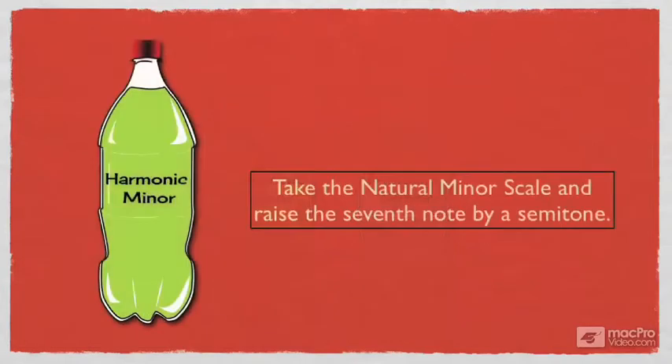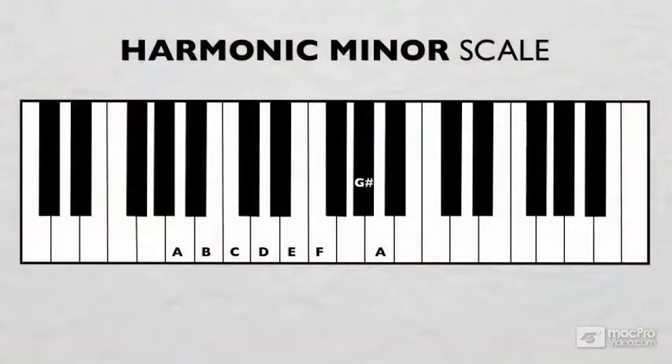In the harmonic minor scale, we take the natural minor scale and raise the seventh note by a semitone. This is what an A harmonic minor scale looks like: A, B, C, D, E, F, G-sharp, and A.